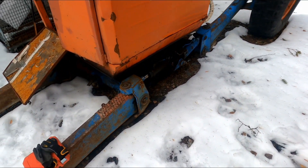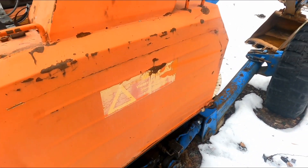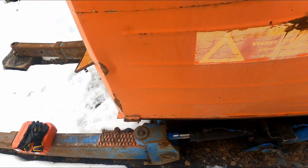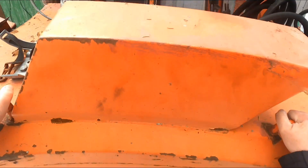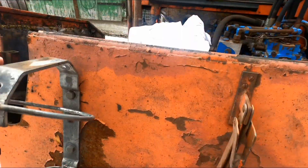Hello friends, today we are going to have a doomsday's day because we're gonna check the compression on this machine.